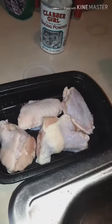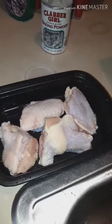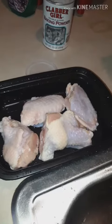I'm going to try this hack. A lady told me before I put my wings in the air fryer to make them all crunchy, she said put some baking powder on it. So I'm going to put some baking powder on these wings and let you guys know if it really made these wings more crunchier.